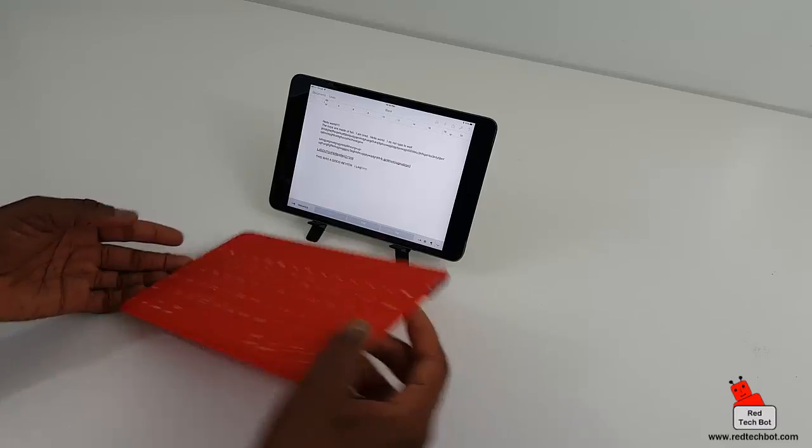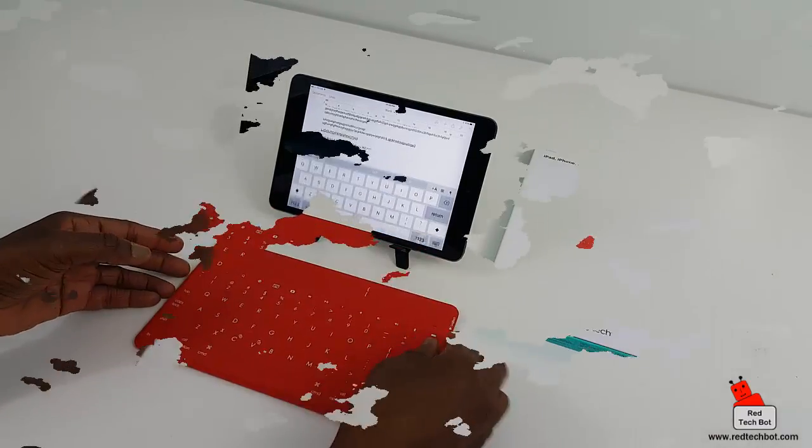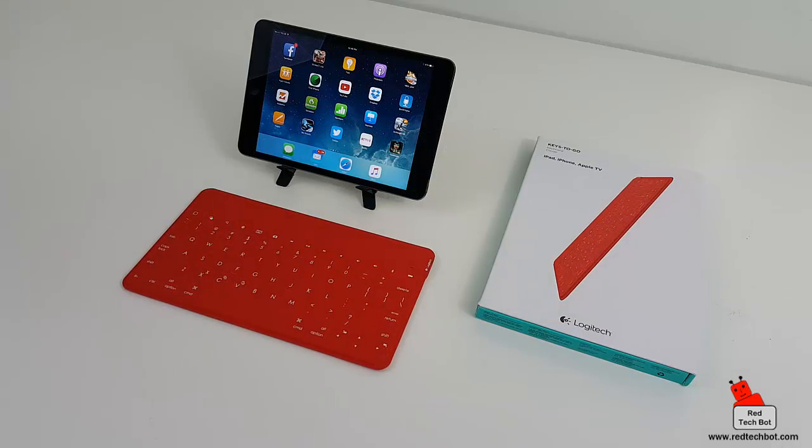When you're not using it, you just turn it off and that's it — you're good to go. That completes the review of the Keys-to-Go keyboard by Logitech, designed especially for Apple iPads, Apple iPhones, and Apple TV.